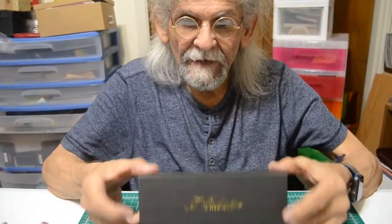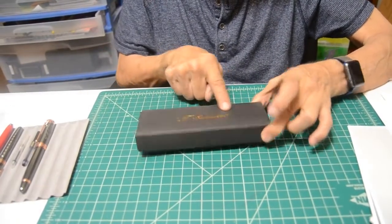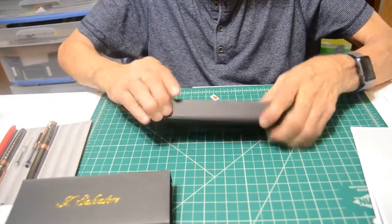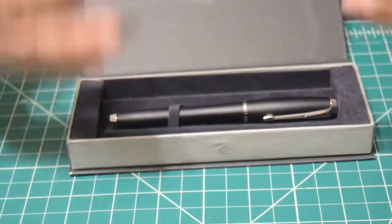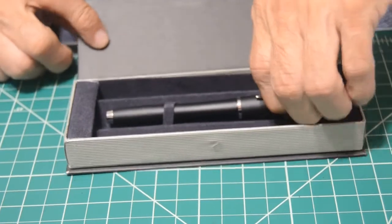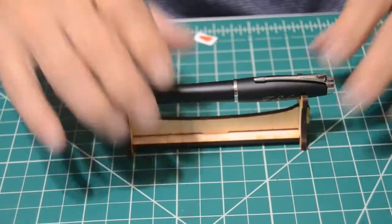They come in this packaging right here — a regular card stock type box with the name logo, really nicely done. I like that. With the black it goes very well together. The box just slides out and opens up — boom, just like that. I've seen these boxes before, I love the way they open. I'm a box freak, I like a nice looking box for presentation. And here in the bed lies this beautiful fountain pen.